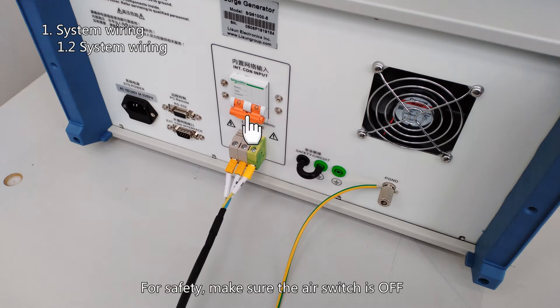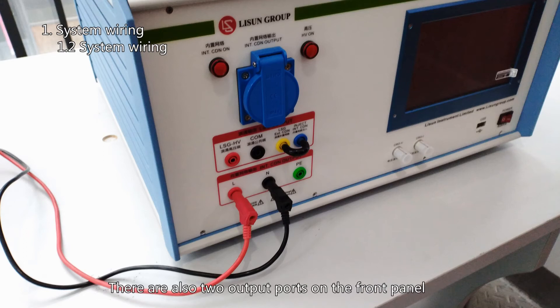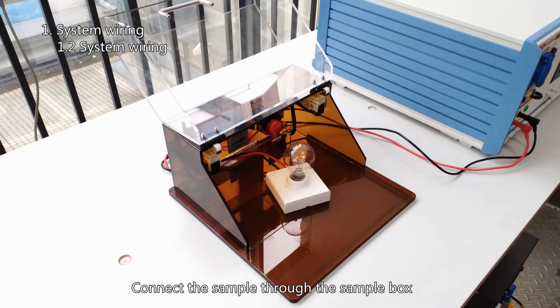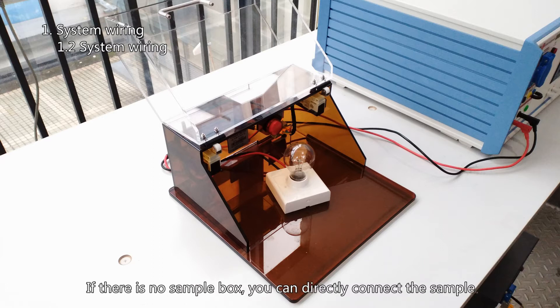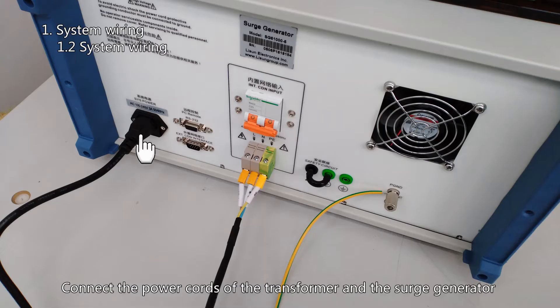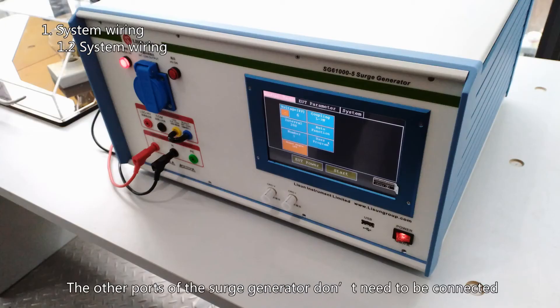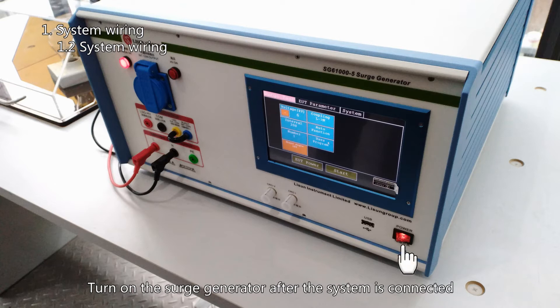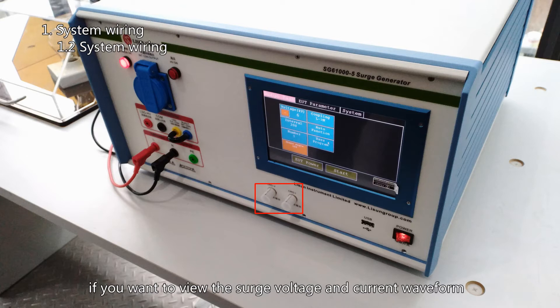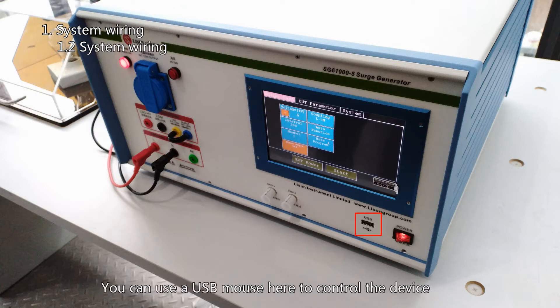For safety, make sure the air switch is off. There are two output ports on the front panel of the surge generator used to connect to the sample — any one of them can be used. Connect the sample through the sample box, or if there is no sample box, you can directly connect the sample. Connect the power cords of the transformer and the surge generator to the power source. The other ports do not need to be connected. Turn on the surge generator after the system is connected. These two ports are the oscilloscope interface.